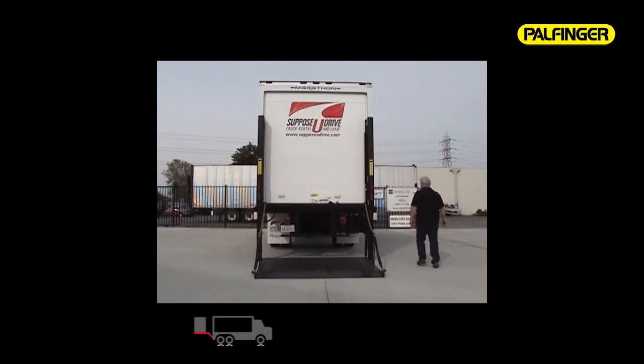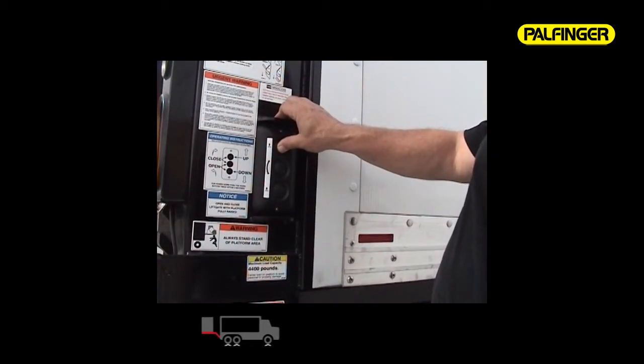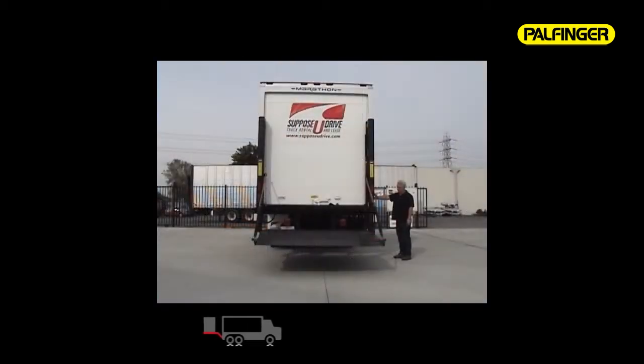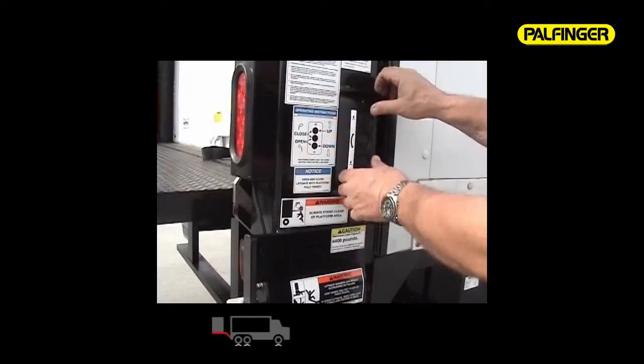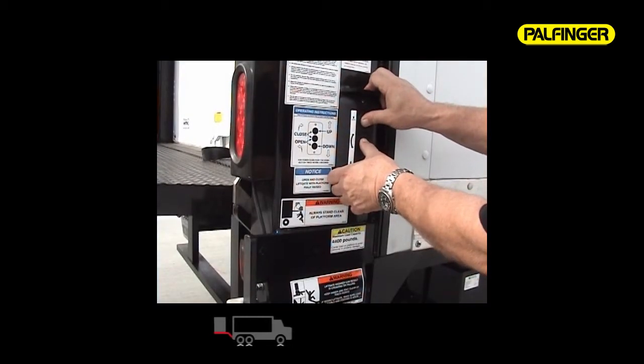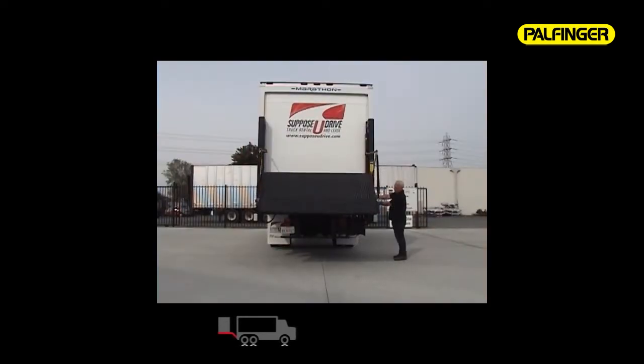Pushing the top button raises the platform straight up to lift the cargo or return the platform to the stored position. When storing the platform, be sure to raise the gate all the way up. Remember to verify that objects and personnel are clear of the platform before folding it for storage. Using two hands for safety, push the middle and top buttons simultaneously to close the gate to its stored position.